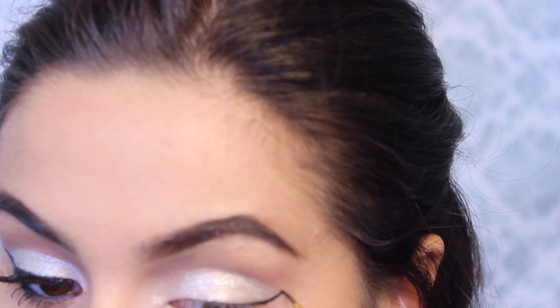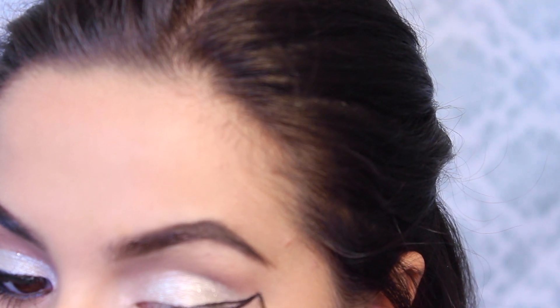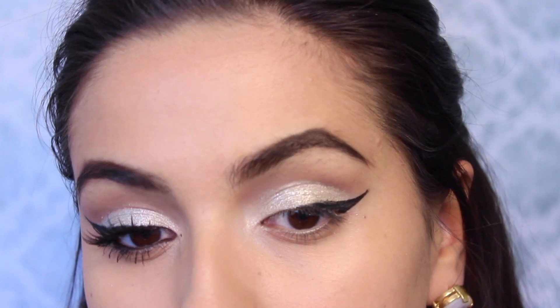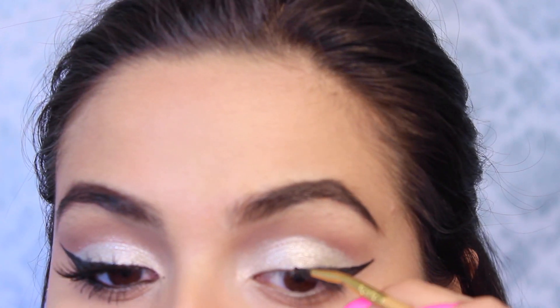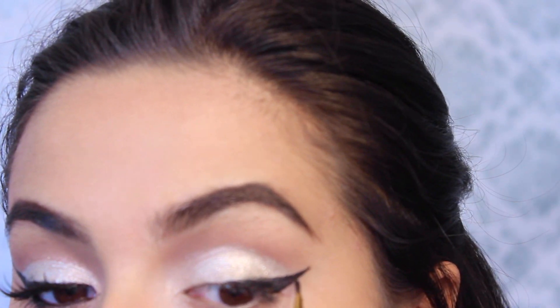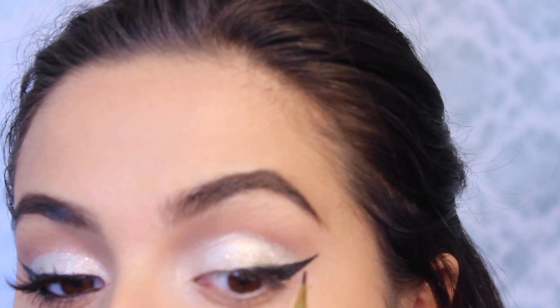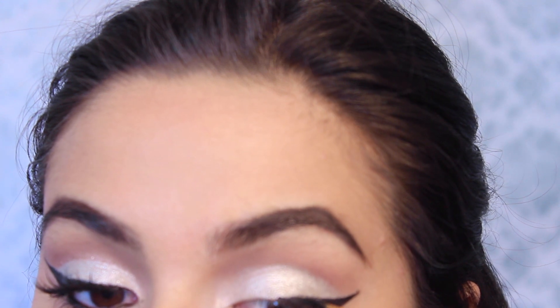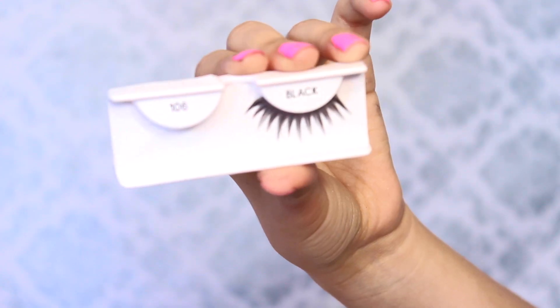Then going in with my Mica Beauty Cosmetics gel liner in black and creating an outer wing. I'm not taking this eyeliner into my inner corners as I normally do — it's basically just a triangle on my outer corner. I'm sorry this is a bit out of focus, but I always do this when I'm doing my eyeliner. It's just a very simple cat shape, really concentrating on the outer edge of the eye.